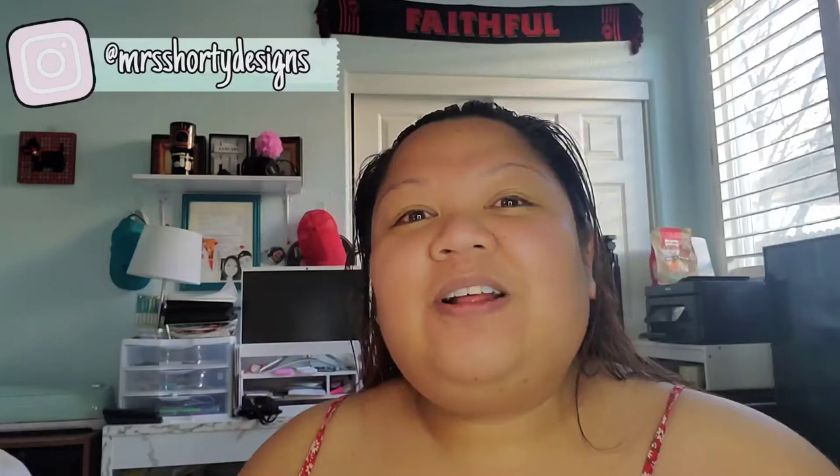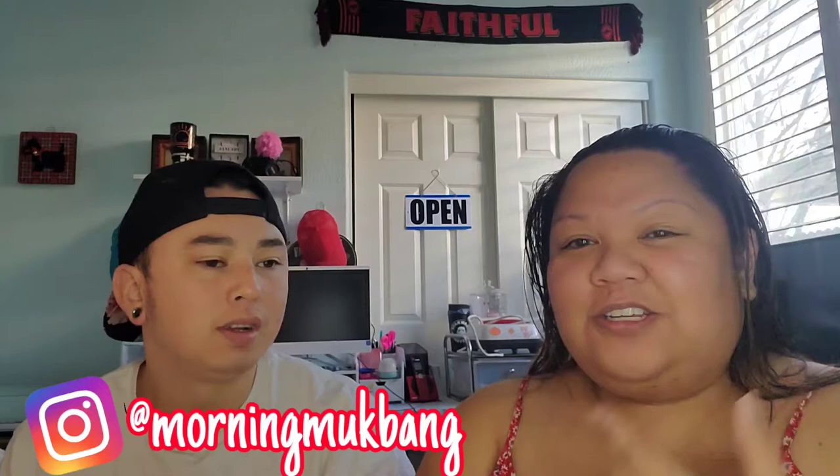Hey sweeties, welcome back to my channel. My name is Ashley and you are watching Mrs. Shorty, where I do fashion, beauty, and small business videos. Today I need to exfoliate — I bought a facial razor at Walgreens and the one and only Morning Martinez, Andrew, is going to come in here and show me how to use it and also do it for me.